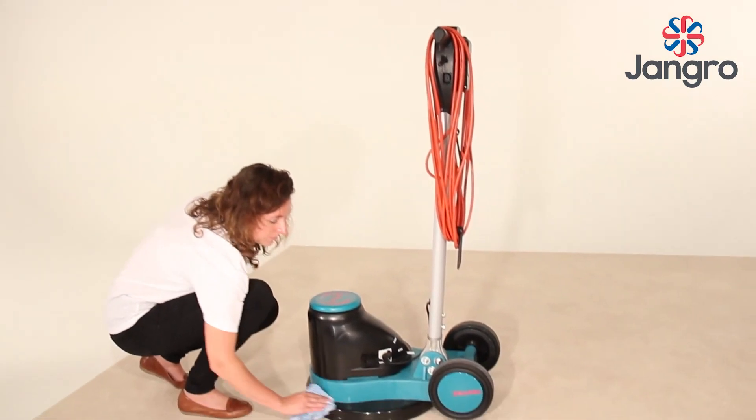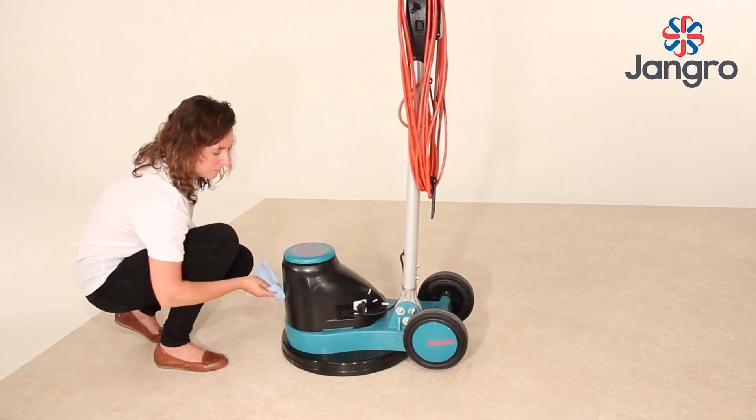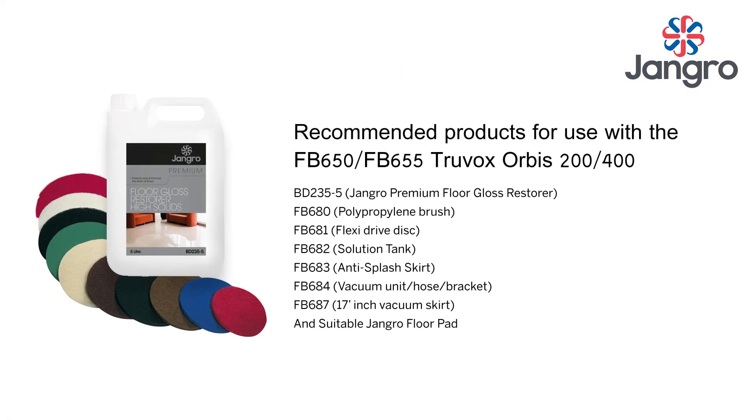Gently wipe down the machine after use. The machine should normally be stored in the upright position. Regularly inspect the cord and plug for damage or loose connection.